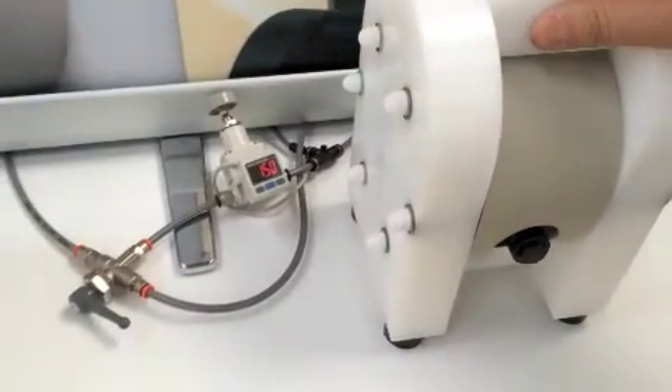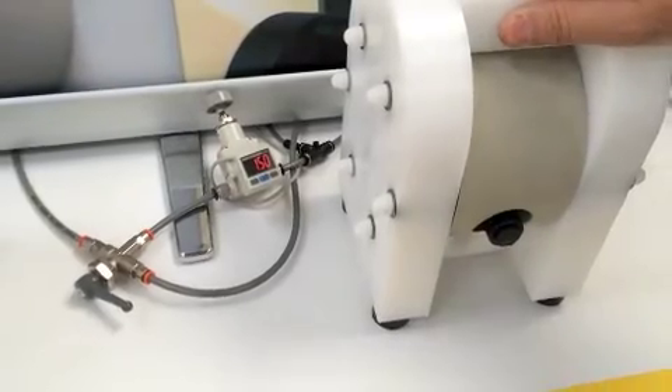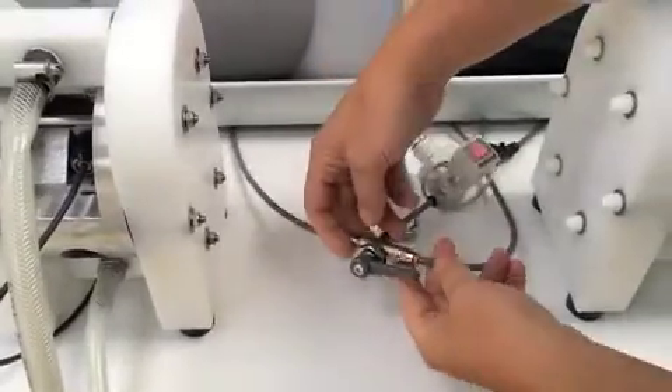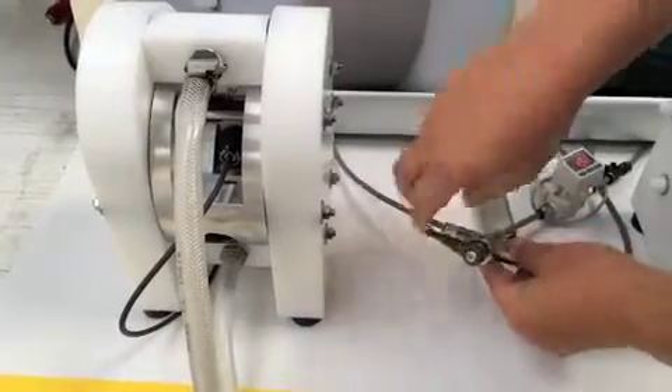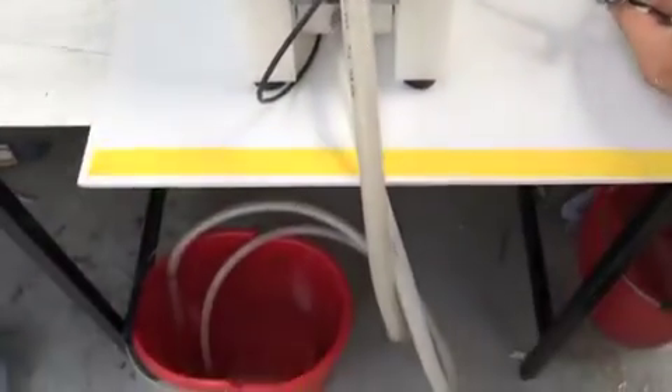If we now switch the air valve over to the other side so we can get 1.5 bar into the leap pump, you can hear and see immediately the difference.